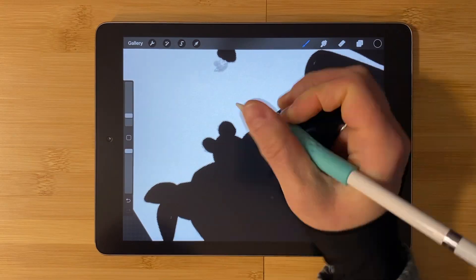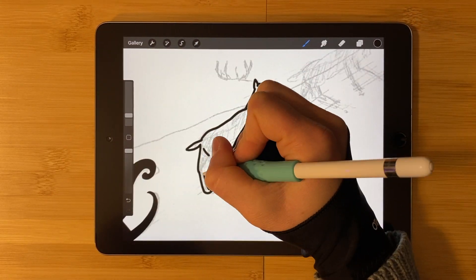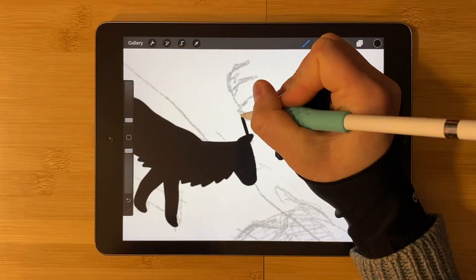Make sure that the opacity is at 100% and bring your brush size down to something that will be easier to create your silhouette with. I'm using 5%.